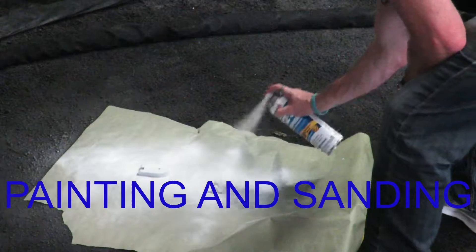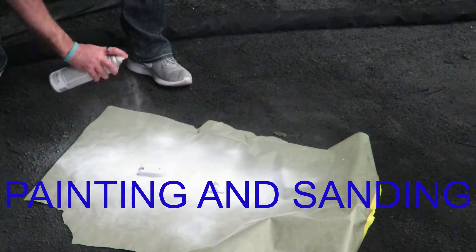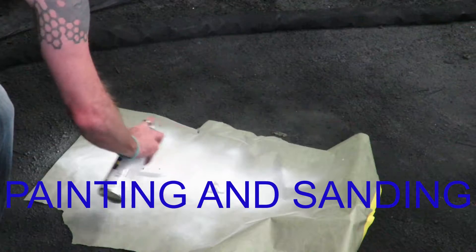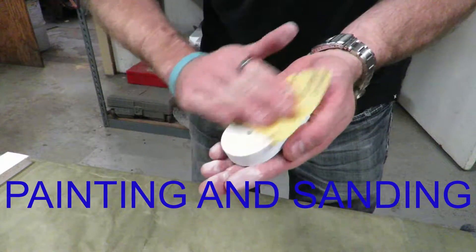Here I'm using a file to knock off all the high spots and try to make a nice smooth finish. I also primed it and then followed that up with some more sanding, with the goal of having the product come out of the mold with a decent surface finish.